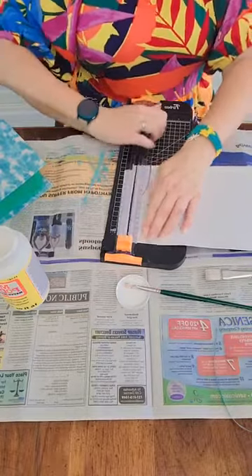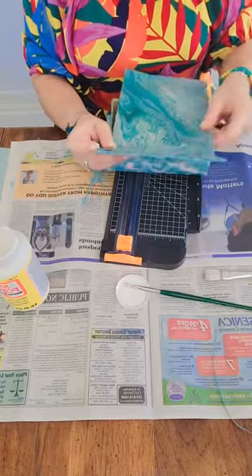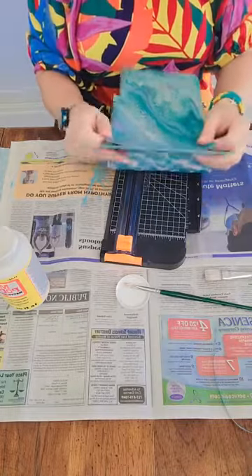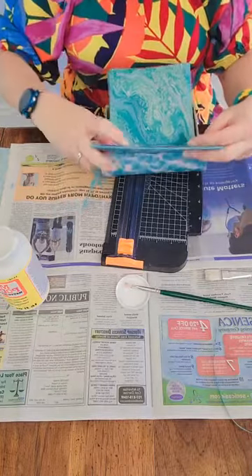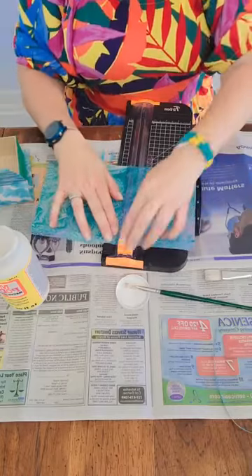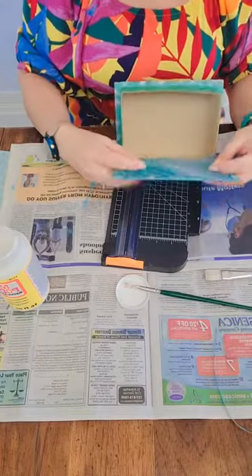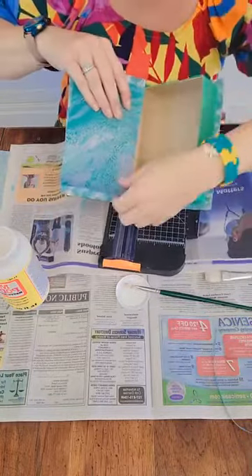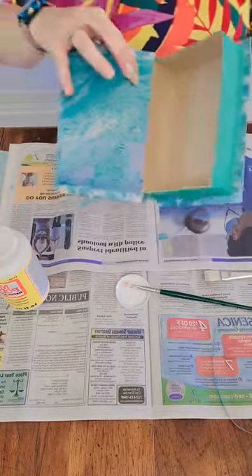I'm going to cut the corners so I have a nice clean rectangular cut. I'll put this in here, get in there, and line that up — look how smooth that cuts. I'm going to use the other end because it doesn't have those angles cut out, and that's about the perfect size. I should be able to cut it right about where I creased it with my thumb.